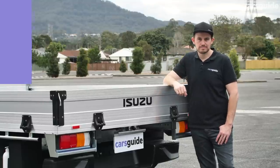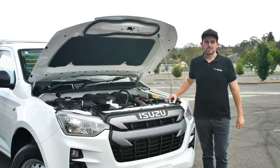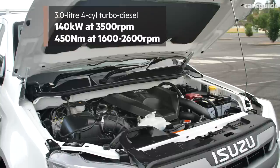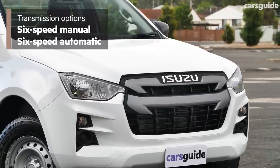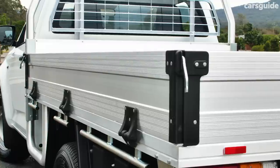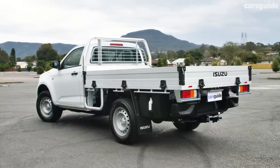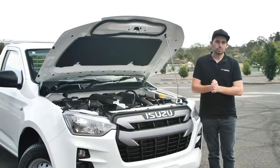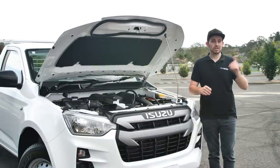Next we're going to cover off engine specs. It's the same story under the bonnet of the SX as in every D-Max model — a 3-litre four-cylinder turbo diesel, which has a bit more power and torque than before, but not as much as some rivals. Transmission choices are a six-speed manual or optional six-speed automatic. The 4x2 high-rider models sit quite a bit higher than before but don't have the off-highway capability of a 4x4. There's also a full detailed 4x4 review of the LSU spec available on the site.